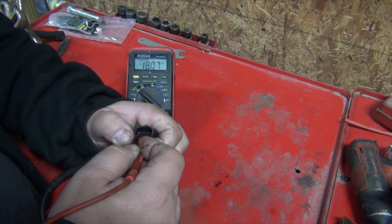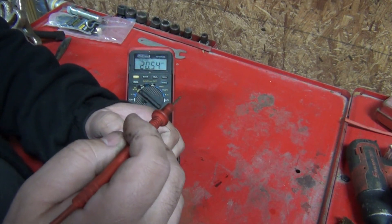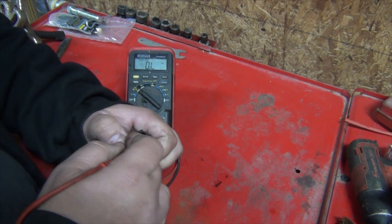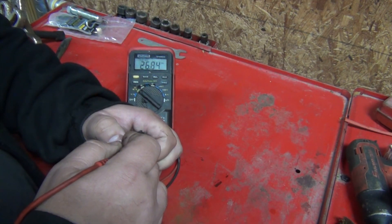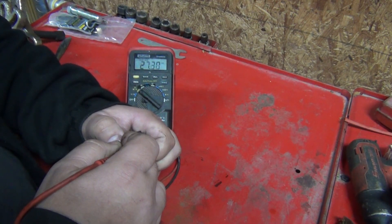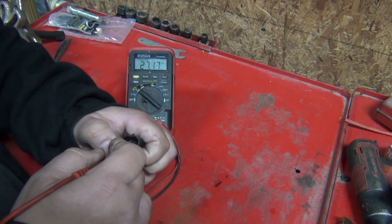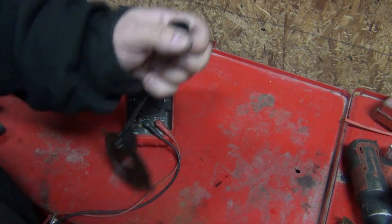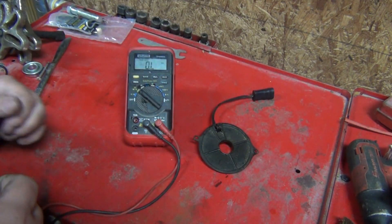It reads 18 ohms — it's supposed to read out of limits (OL), and it's not reading that. And right there we have 27 ohms, and rising. That's also supposed to be out of limits. So that would explain why I was getting 7 volts instead of 12 volts — it was shorted out on the inside.